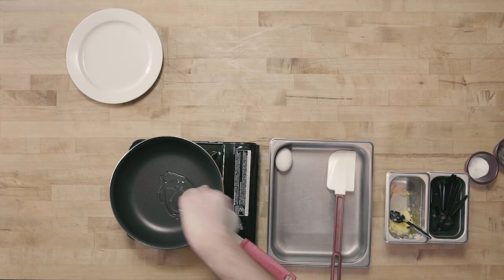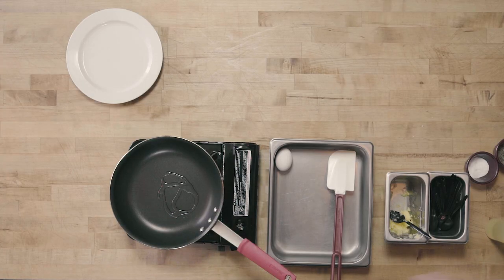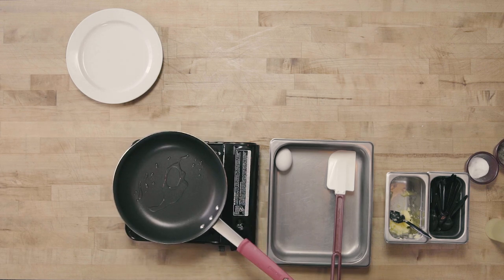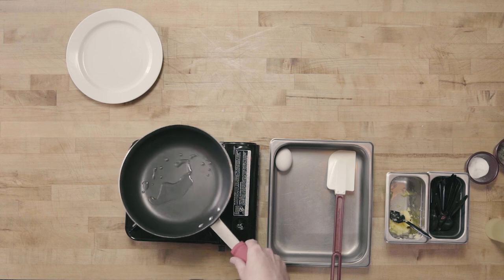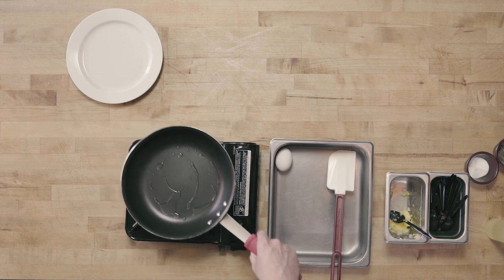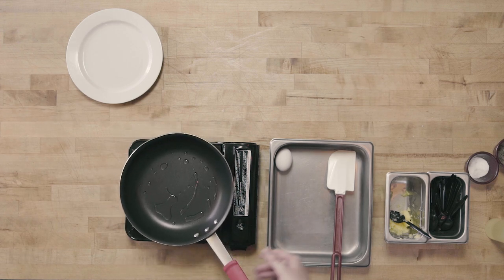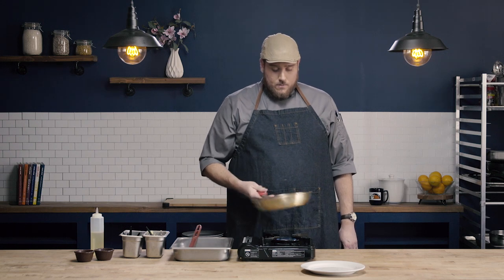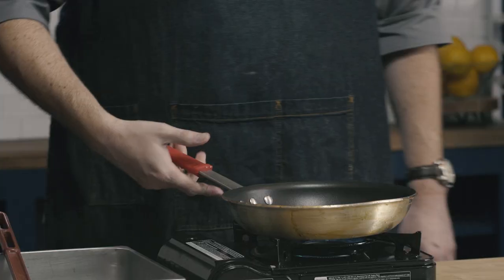I'm going to start by adding a little bit of oil into my sauté pan. I want to make sure I'm starting with a preheated pan. If I crack an egg into a cold pan, even if it's a nonstick pan, it's likely to stick. So it is important to start with a nice preheated pan.